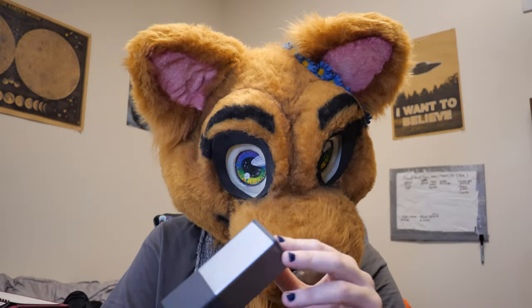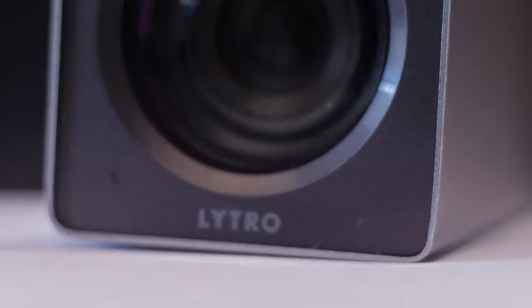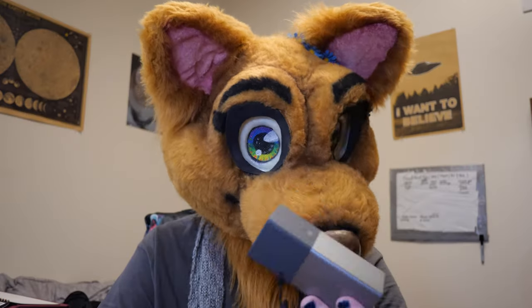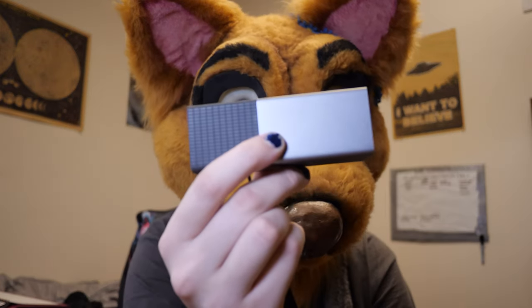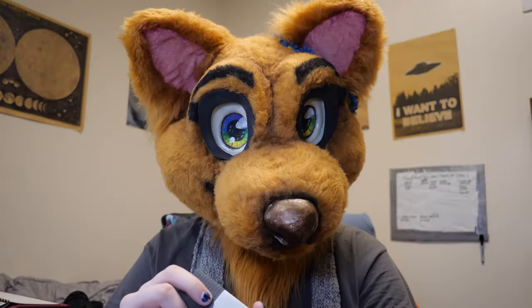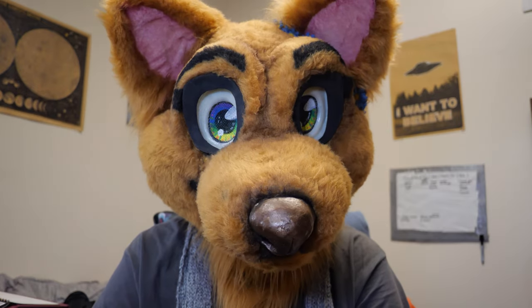Approximately one year ago, I purchased this little camera. This is a Lytro. Why is this a cool thing? Why would anybody want to buy something that looks like this? The pitch for Lytro's cameras is that they use something called light field technology. I'll get into later what that actually means, but you can take a picture with this and then focus it after the fact.